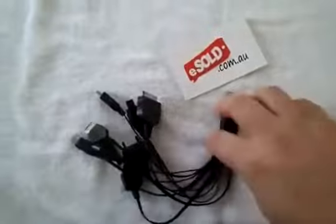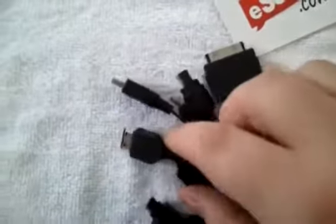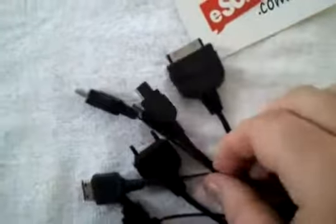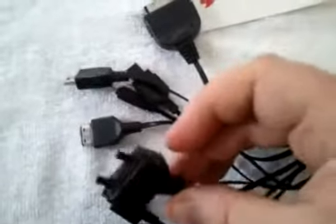Looks great, quality should last a while. So that's the 10-in-1 USB cable we've got today. Get in there for a closer look so we can see the ends here. And as always with esold.com.au, if you've got any problems at all, you only need to contact us and we'll always look after you — that's what we're all about: bargains and looking after the customers. So there we have it, 10-in-1 USB charger today. Thanks for watching guys.